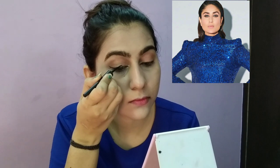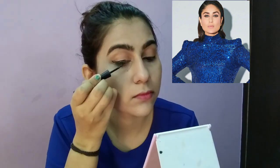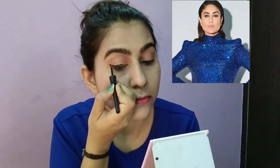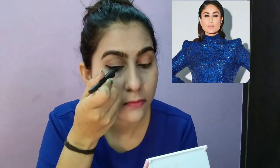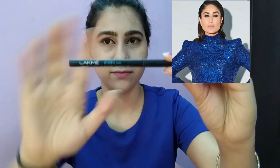For the eyeliner, Kareena Ma'am's eyeliner is a very soft wing — it is not a very long wing. I made a small wing using Stake Winky eyeliner in black. Looking at it, I don't think it's much elongated.